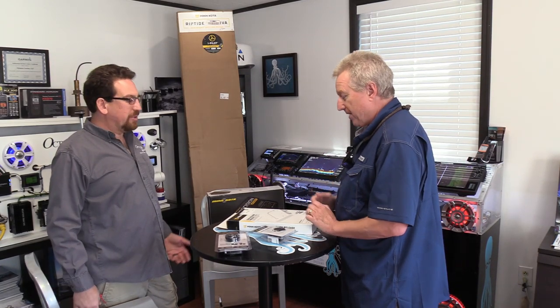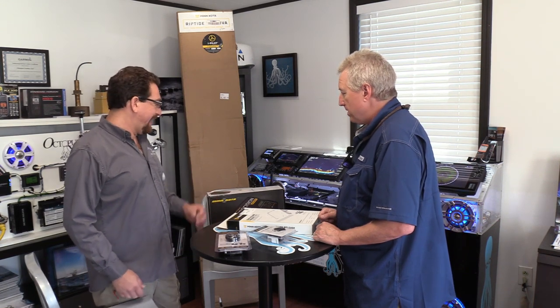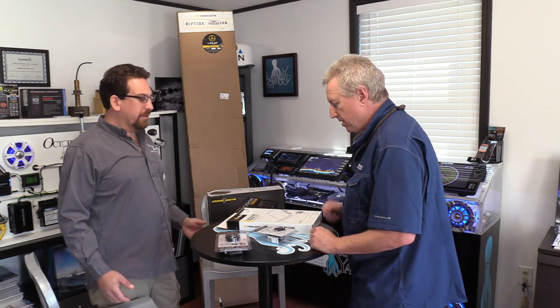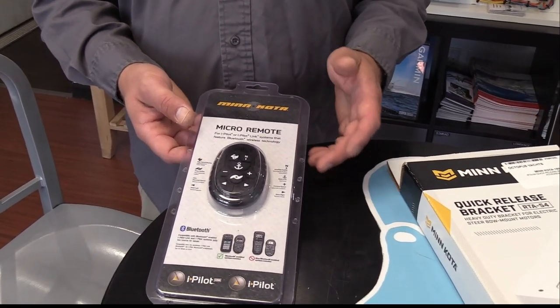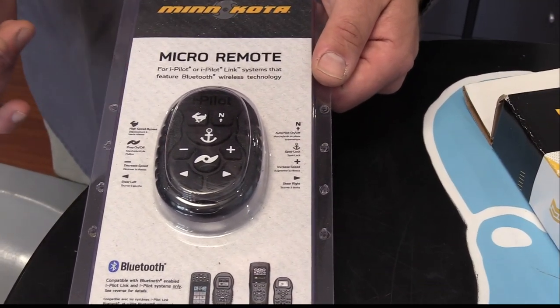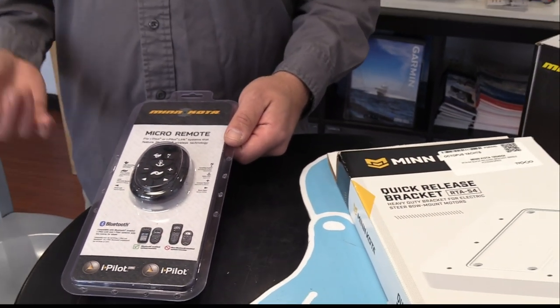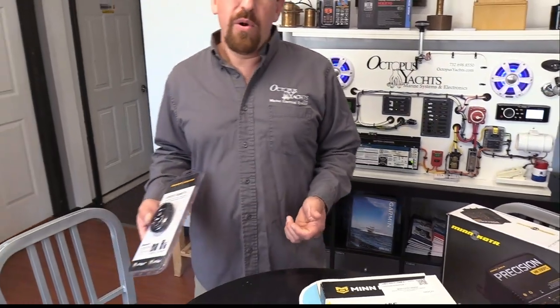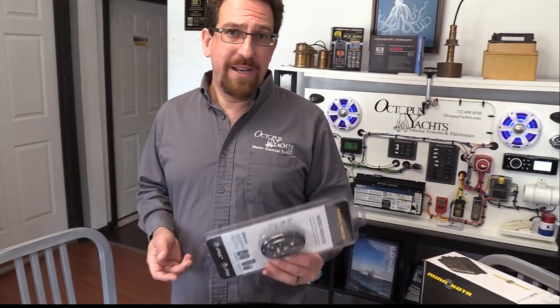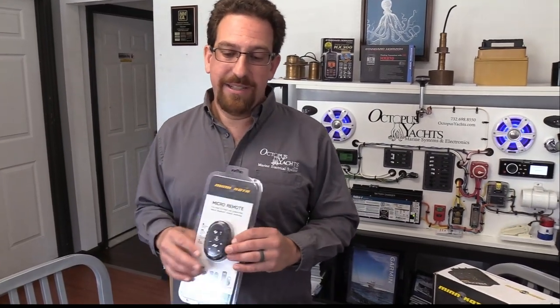We're looking forward to getting the trolling motor installed. Let's go through the pieces we have. First item on the table is a great accessory that really increases the versatility of the motor — the micro remote. It allows you to steer left and right, increase and decrease speed, engage the spot lock, and turn the autopilot on and off, all while walking around the boat. While not mandatory, it really increases the functionality of your trolling motor because you're not tied to the foot pedal control.